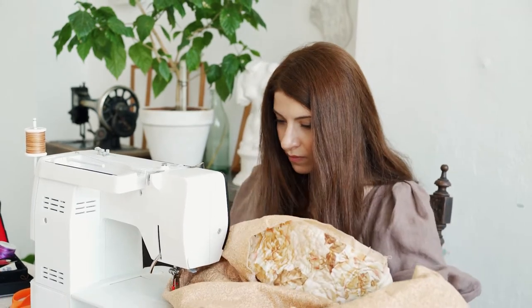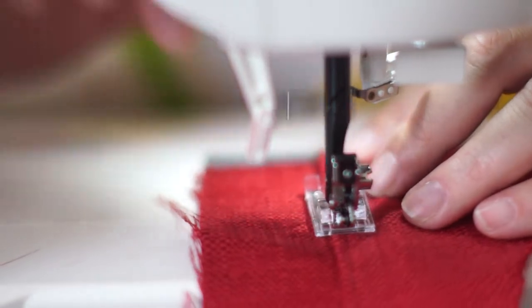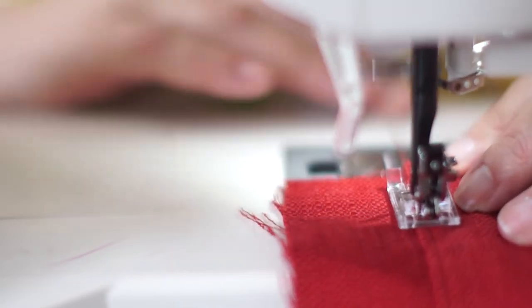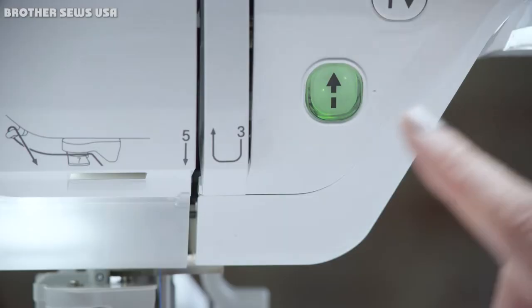While the 16 preset stitches are everything a beginner needs to get started, more advanced users may find themselves hungry for more. It makes for a good emergency or travel sewing machine, but overall isn't likely to make a master sewer look twice.